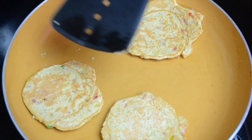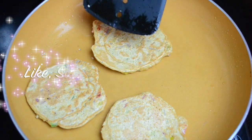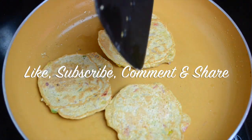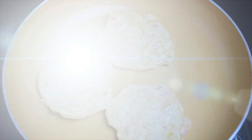We're using very little oil. After about a minute, flip again and check the other side — then it's ready to be served. You can serve it with tomato ketchup, green chutney, or anything at all.